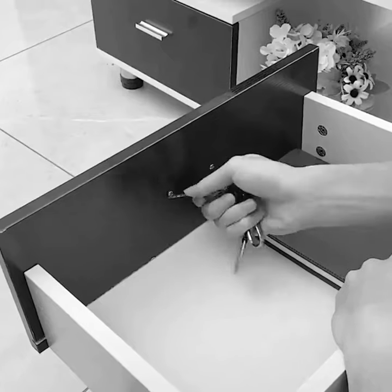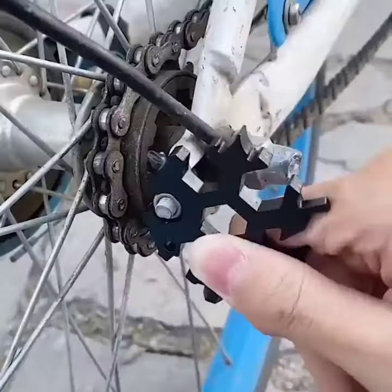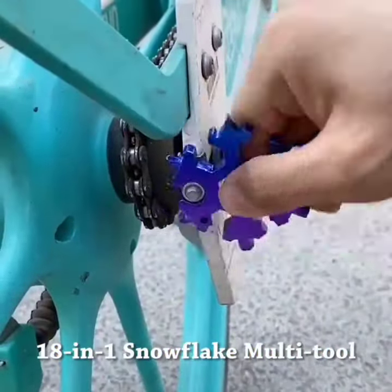The Multi-Tool weighs only 3 ounces and is compact at 2.5 inches in diameter. The Snowflake Multi-Tools kit also contains a key ring and chain that can be hung on your keys, making it very portable.